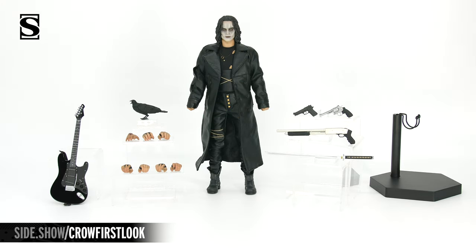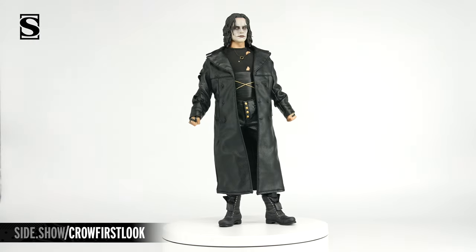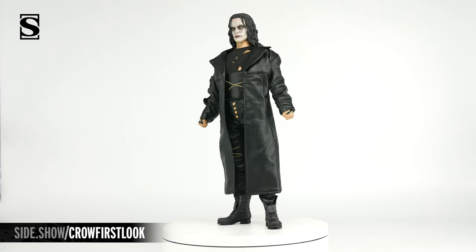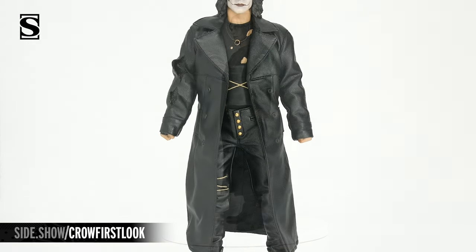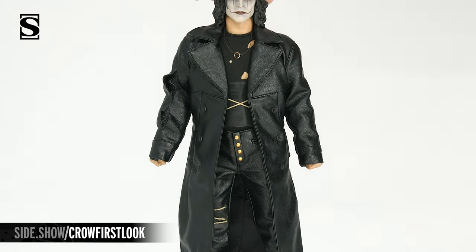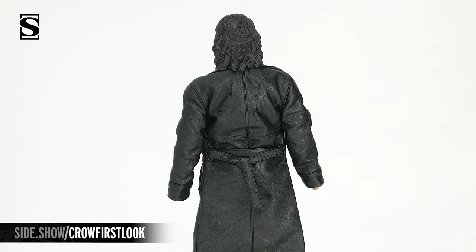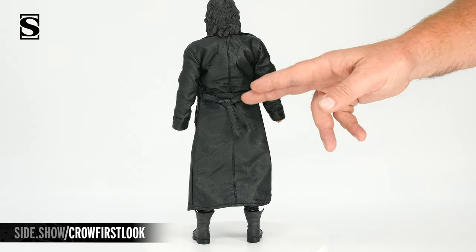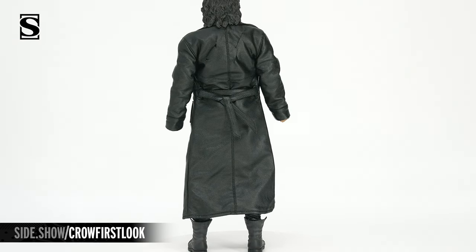Let's swoop in and take a close look at this figure. Out of the box, the figure is going to be wearing his long leather coat. This is made of a leather-like material. It features the large lapels as well as many areas of damage to the jacket. On his right arm and on the back, it features rips as well as bullet holes. The belt is drawn on the back of the jacket tightly and stitched together to create a perfect look.